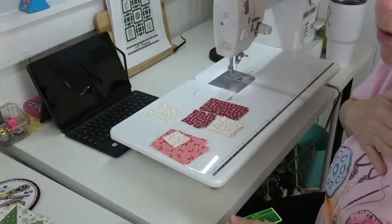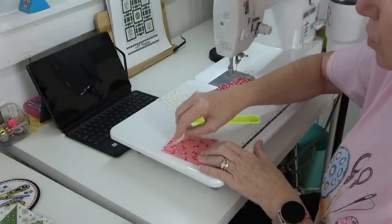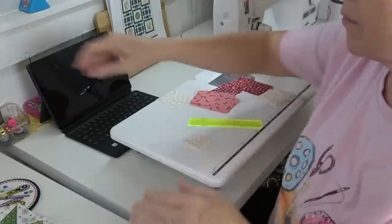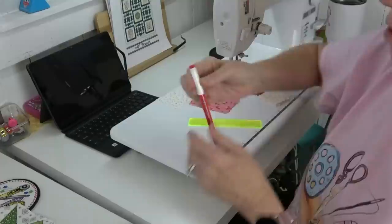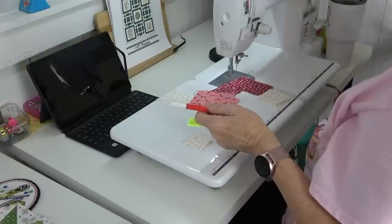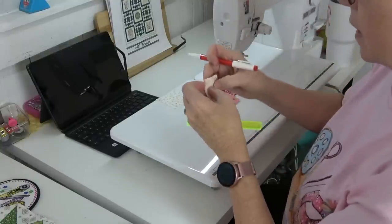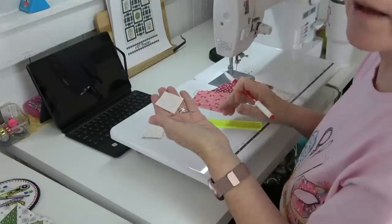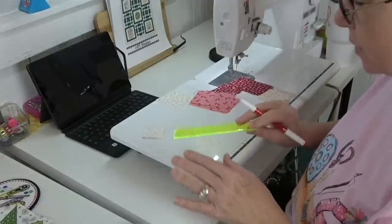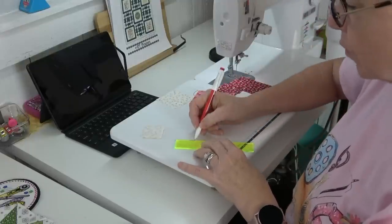You need a little ruler. I don't normally do this, but I'm going to show you for those who are brand new to these tiny little blocks — it's really important. You can use a pencil, a marker, whatever. This is a friction marker — fine point, irons away. The best way to do this is to put your ruler from point to point diagonally on the square and draw a line.